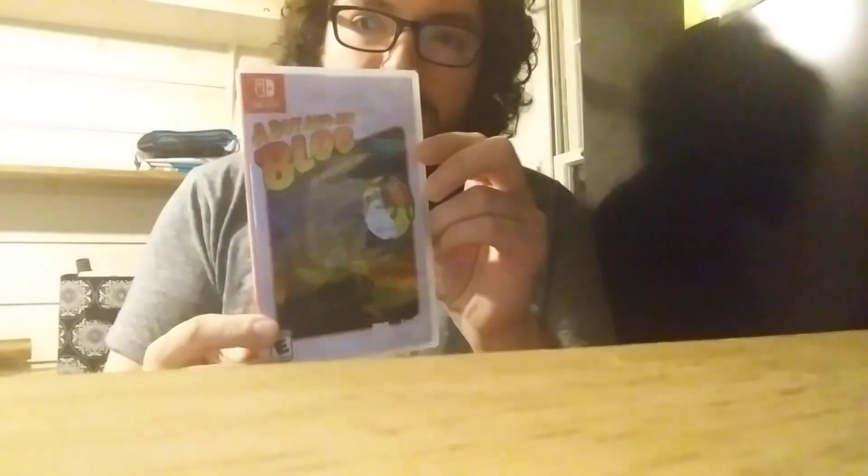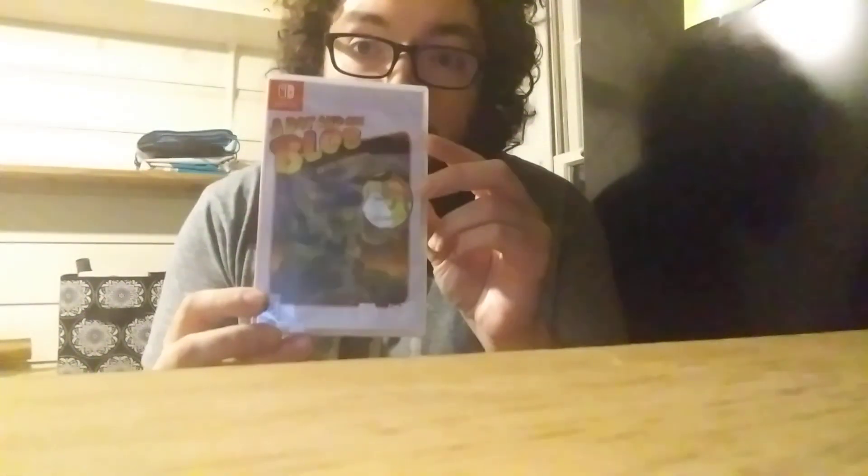The A Boy and His Blob retro collection consists of two games, and I just found out that the back features both English and Japanese versions of the games, which is very, very cool.